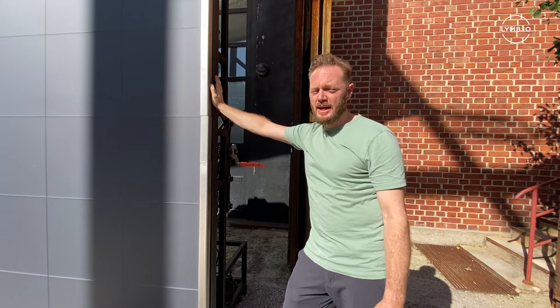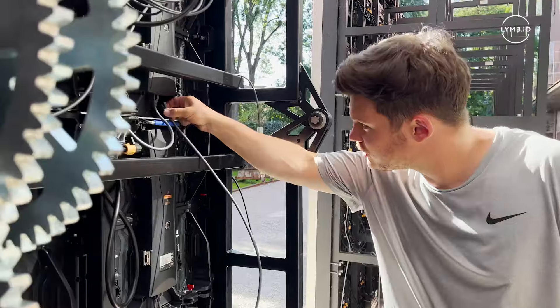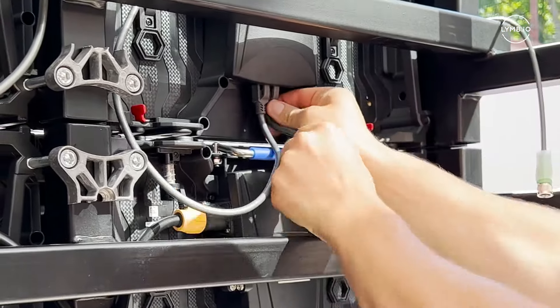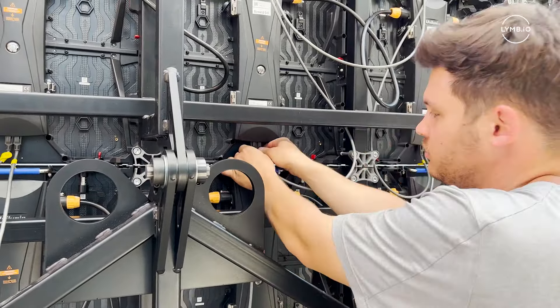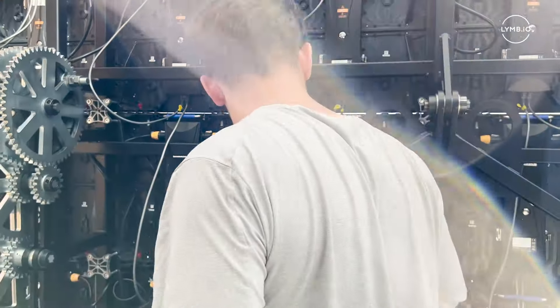Now it's ready to go — you just need to connect eight cables in there and give it power. Now we attach some of the signal cables like that, and we're done.